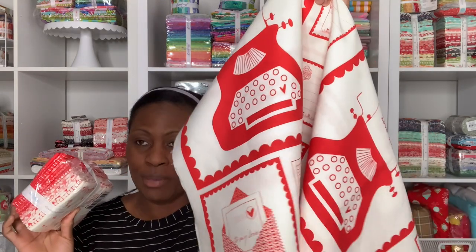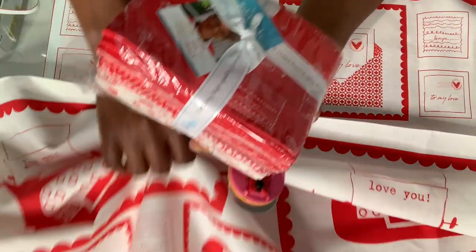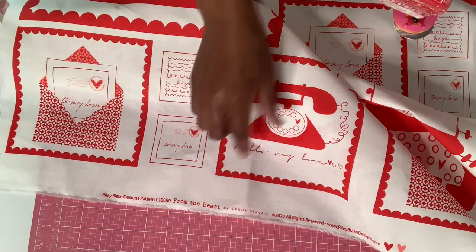Today I'm going to be using this in coordination with this panel right here. And if you're going to ask me, are you going to pre-wash? No, I'm not going to pre-wash, but I will starch my fabric. So I will be using this in coordination with the panel. I'm going to cut this out so you can see my process. The collection is called "From the Heart" and this panel is Riley Blake, designed by Cindy Graves. If you still want to look on Etsy, you may be able to find it.